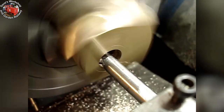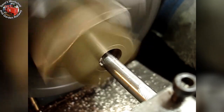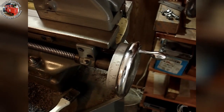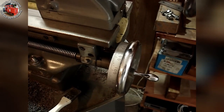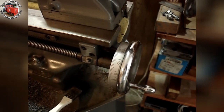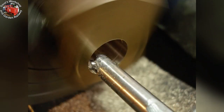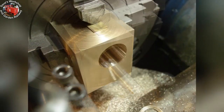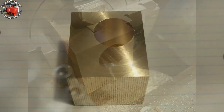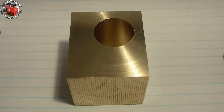This is the first cut after drilling. Power feed, two thousandths per revolution. Taking a fine cut with my old boring bar. The bore is finished to size, faced off after boring. The first cylinder has been finish bored.